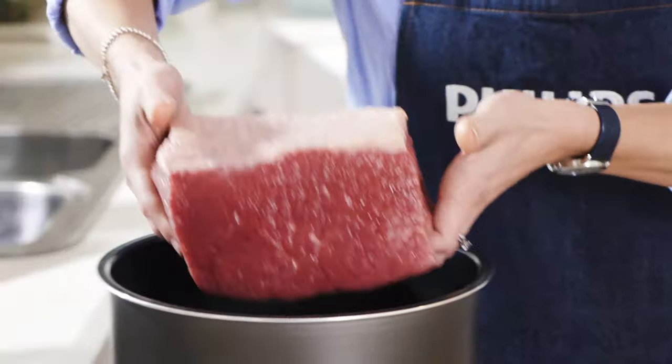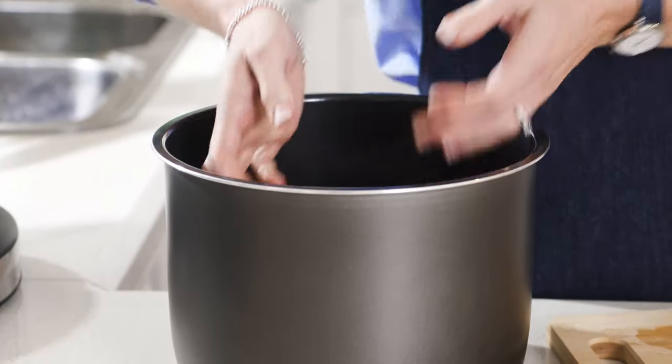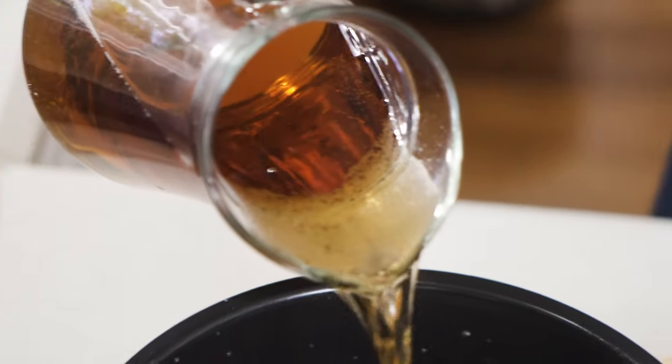Then put it straight into the 8 litre capacity non-stick inner pot. So traditionally you'd cook the corned beef in water, which you can still do if you'd like, but today I'm using ginger ale for its subtle ginger flavour as well as its slight sweetness. And this just means I don't have to use any brown sugar, which is an ingredient often found in a traditional corned beef recipe.